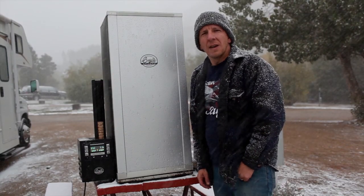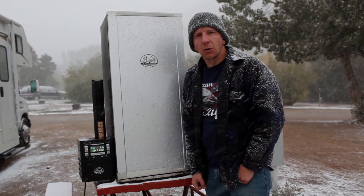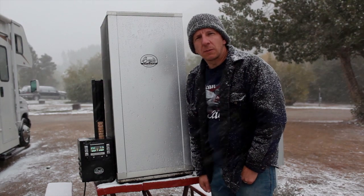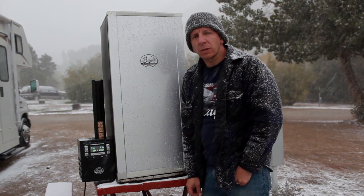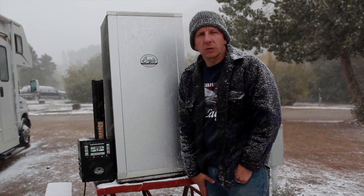Welcome back guys. As you can see it's snowing outside, it is pretty cold. Right now I have the trout inside the smoker. We have the temperature set at 240 degrees Fahrenheit. Cook time is an hour and 20 minutes, and we're going to check on it periodically to make sure that it's not overcooked.